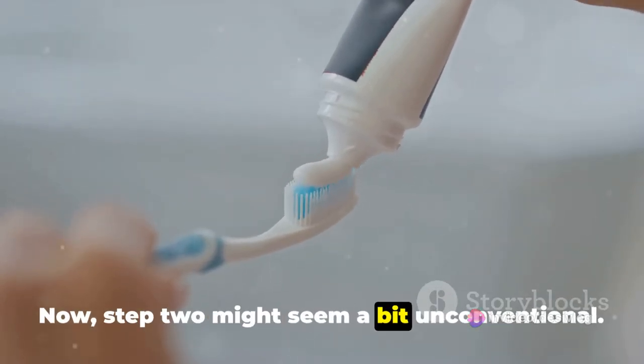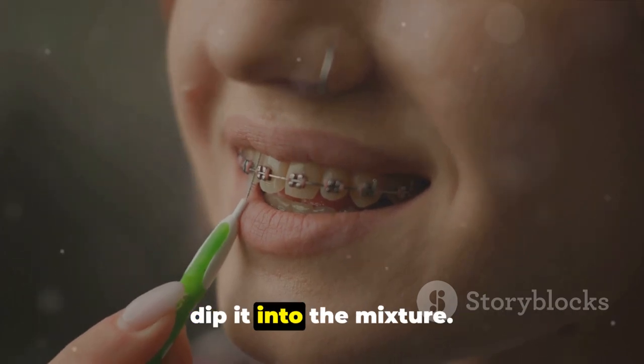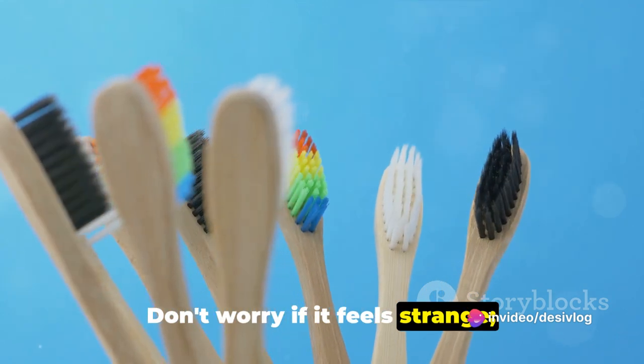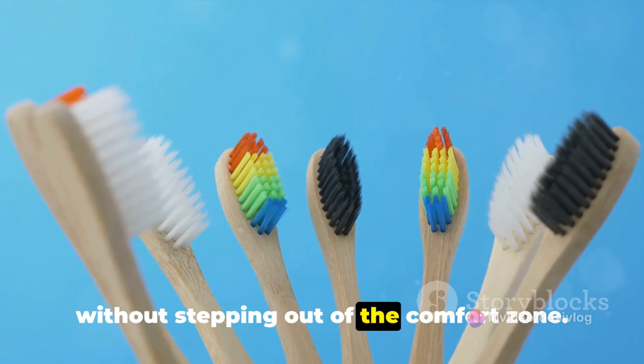Step 2 might seem a bit unconventional. Wet your toothbrush with warm water and dip it into the mixture. It's essential to ensure that the bristles are well coated. Don't worry if it feels strange — remember, no great change ever occurred without stepping out of the comfort zone.